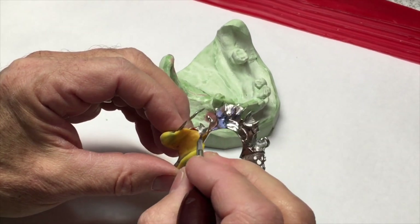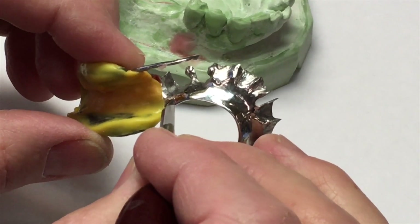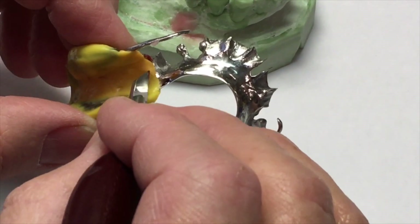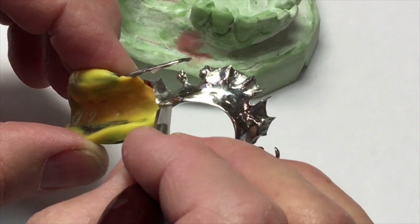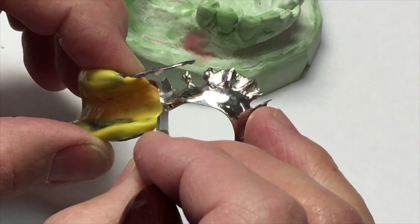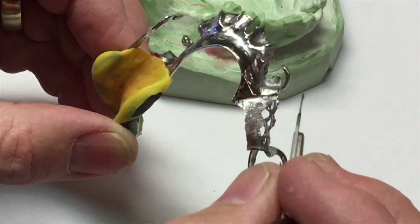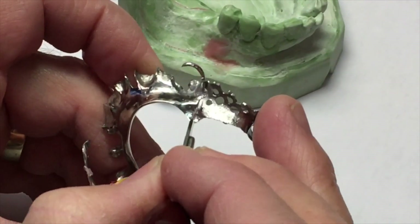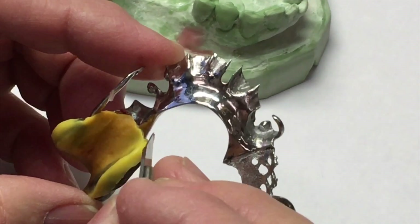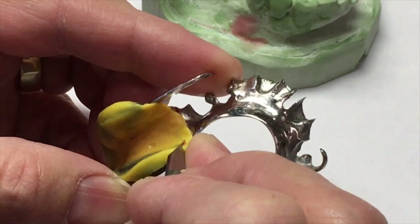The first thing I need to do is cut back this excess impression material that bleeds forward underneath the major connector. The finish line is where the acrylic is going to meet up with the major connector. If you remember, we asked for 1 by 28 gauge relief for this major connector — in other words, it doesn't touch the tissue. So this impression material is always going to bleed forward to that area. Where the acrylic begins and ends is at the finish line right here. I need to cut that excess impression material back to that finish line.